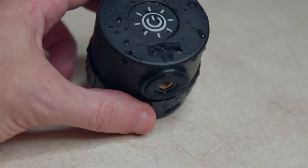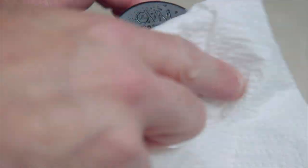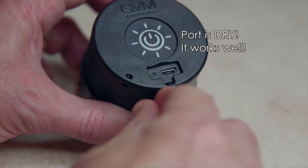When you use the app, you can unlock everything: CCT, RGB, and effects. I bite my nails so I always need a tool to open the USB cover — unless you have existing nails you shouldn't have a problem. Make sure the USB port is kept clean and tightly closed at all times, otherwise water will get in.